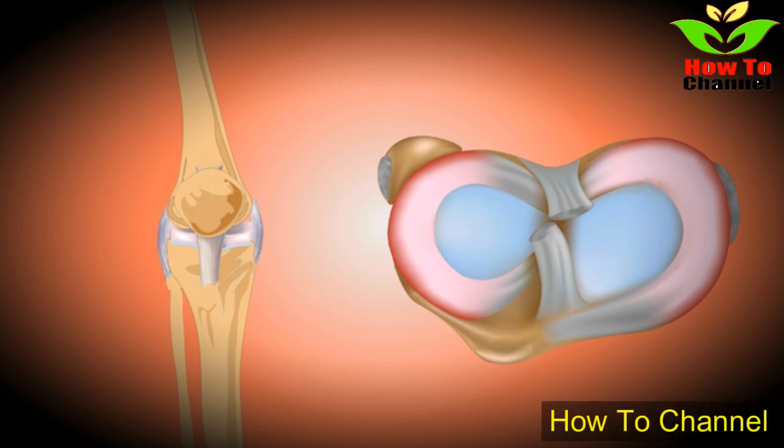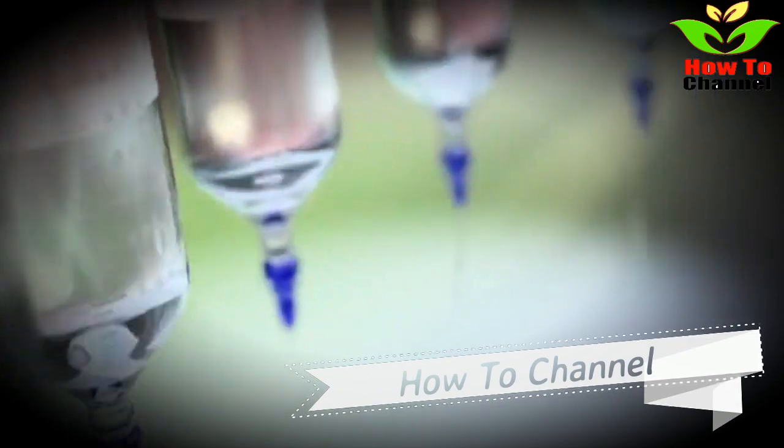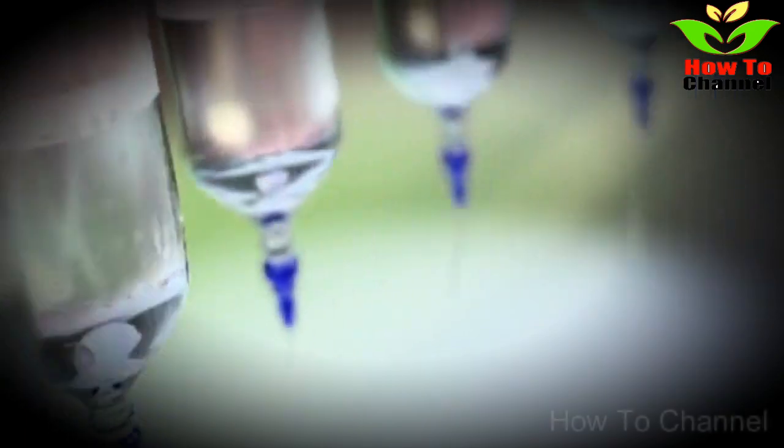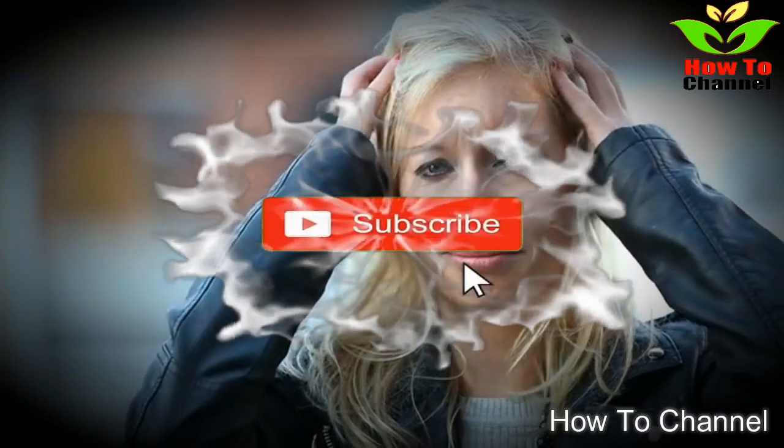Turn off the heat, put a lid over the pan, and let it cool down. After that, drink two cups a day — one before your lunch and another one before dinner. You can use the remainder of the tea to apply over the affected area.